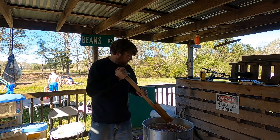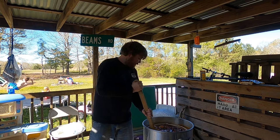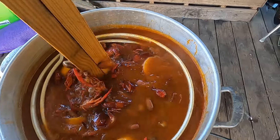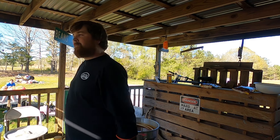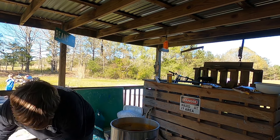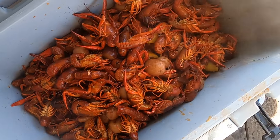I try my best to accommodate everybody when I'm doing a boil. Sometimes it doesn't work out right and I stump my toe with a little too much seasoning and make it too hot too quick — maybe I didn't do that this time. They're looking good and smelling good. Our taste testers say they're good to go after 10 minutes of steeping, so we're gonna pour this batch out and get the seasoning in for the next batch.